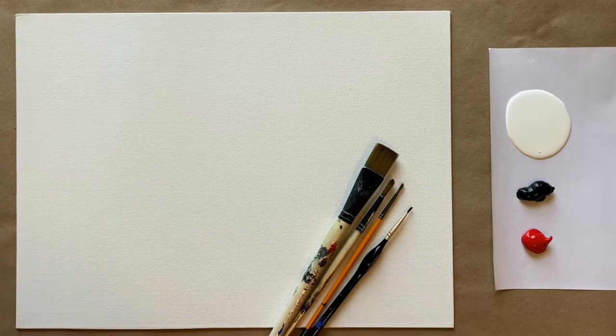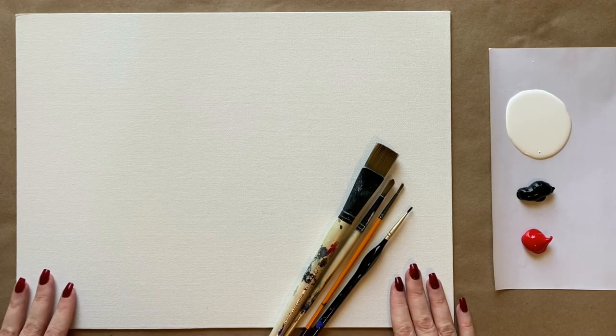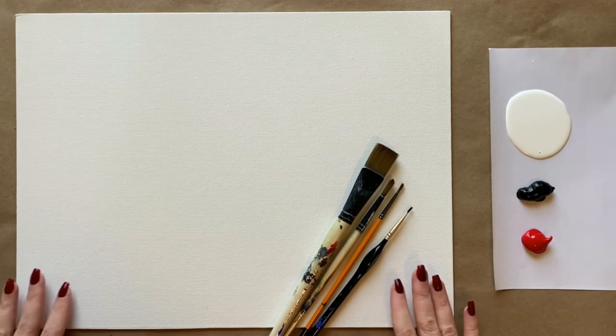Alright, so happy holidays everyone. I have a very appropriately painted holiday painting today. It's so cute — it's going to be a festive little holiday snow globe.